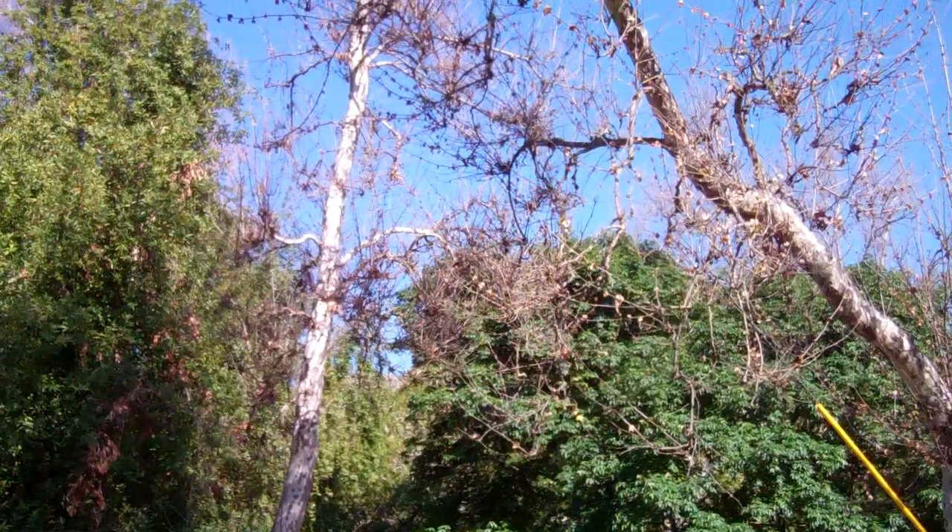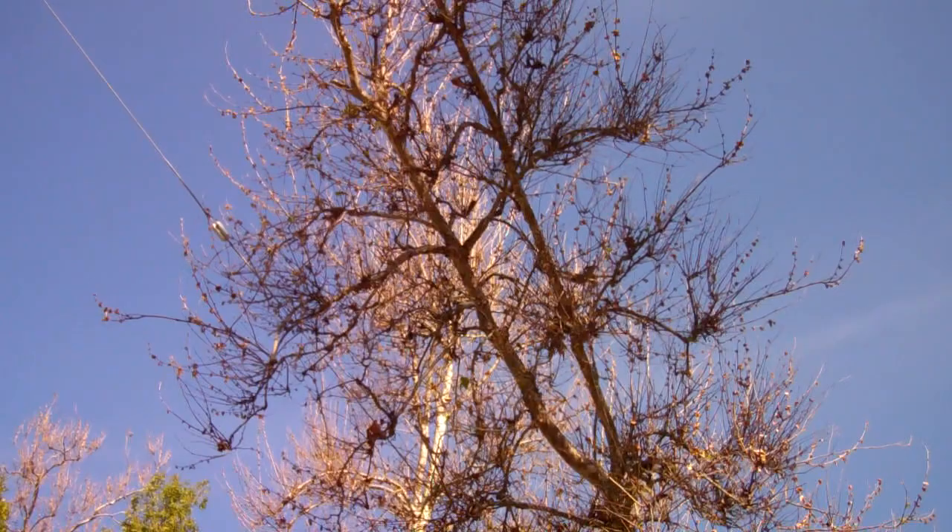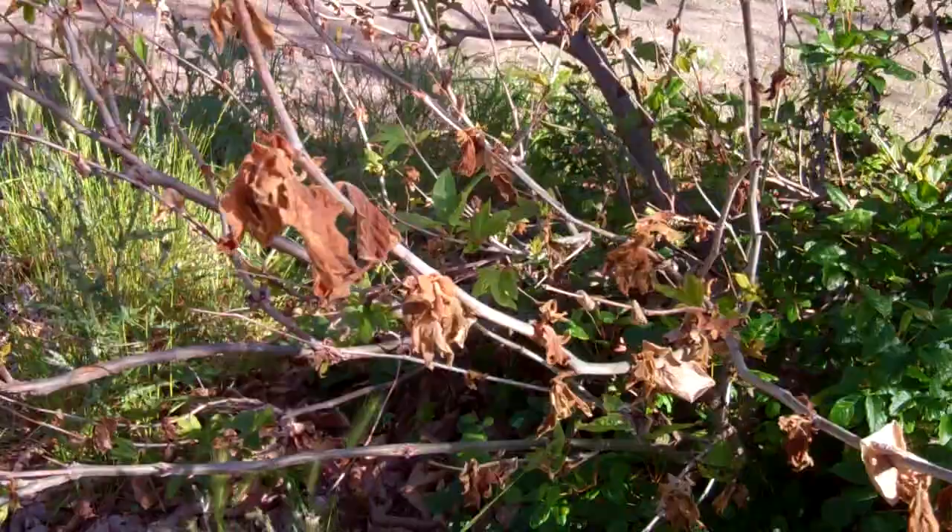The planted variety of sycamore is not generally the native tree in California — it's generally the London Plane, which is another term for sycamore. But there are a lot of different cultivars out there and some of them are resistant to anthracnose.